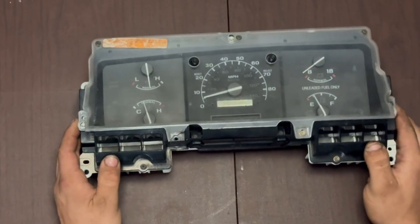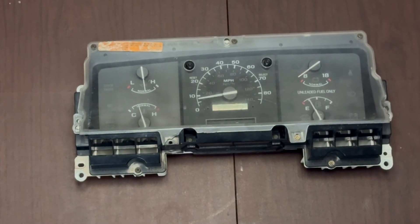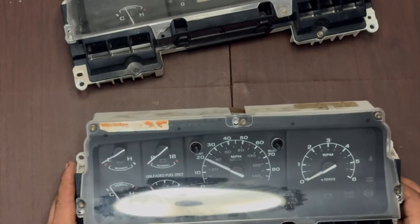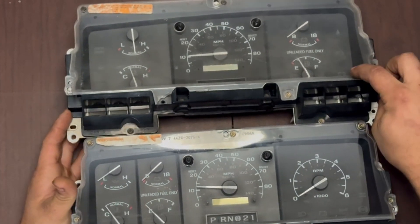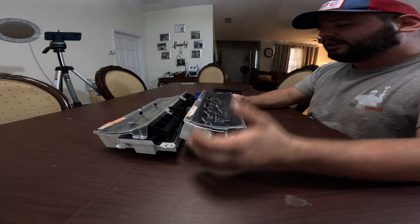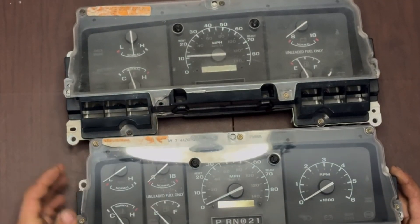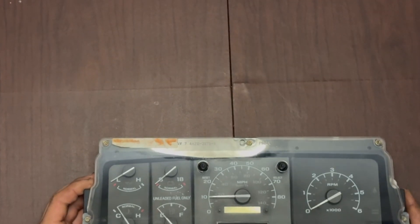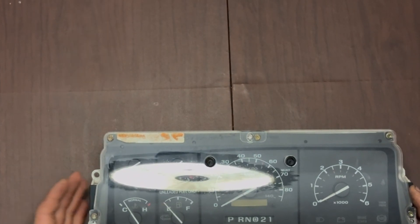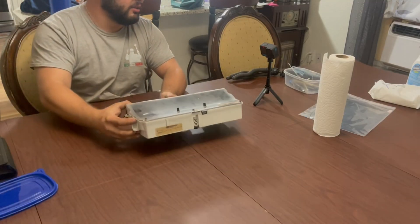The next thing you should be left with is the instrument cluster itself. Here is the before, because I haven't done this one yet — this is the one we're going to do on camera. And this is the after. You can see how clear the actual lens is in comparison. I also fixed the LCD display located right there. Over time, the lens on the display fails and peels, leaving a terrible contrast layer that renders the LCD unreadable.